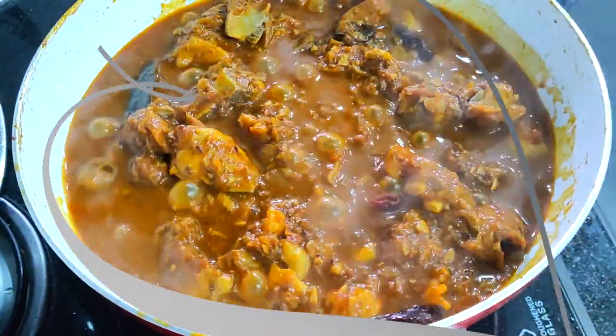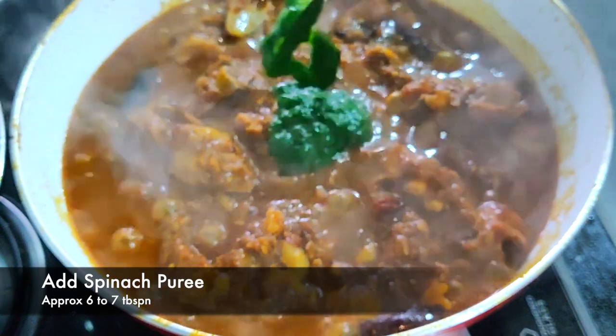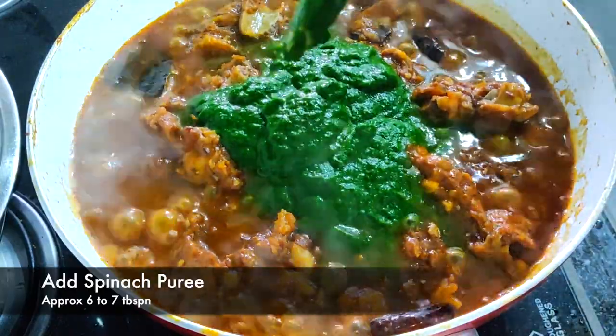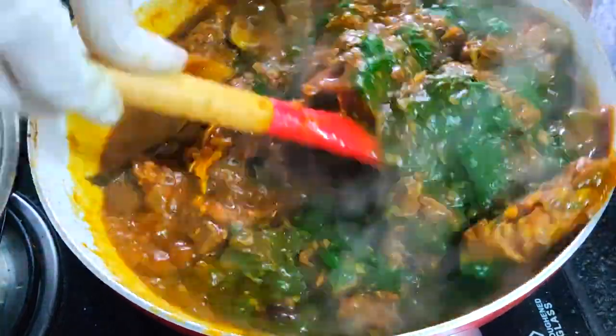Now at this stage we're going to add our spinach puree which we already prepared. I'm adding around six to seven tablespoons of spinach puree, and we'll be cooking it for another five to ten minutes till the spinach gets cooked properly.